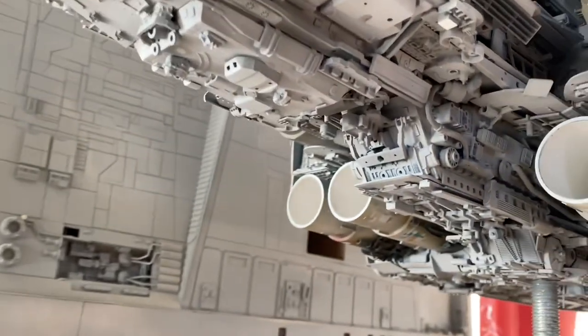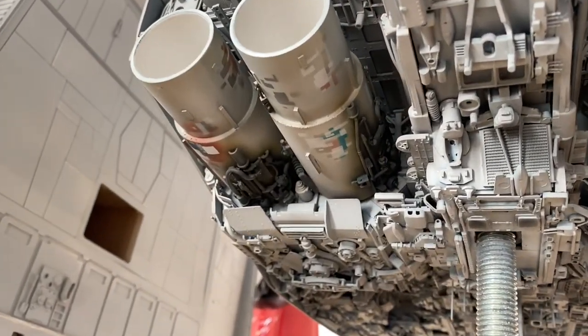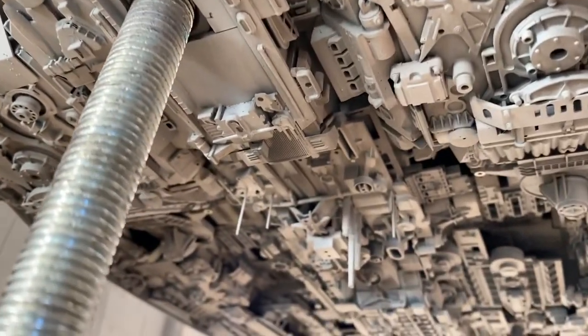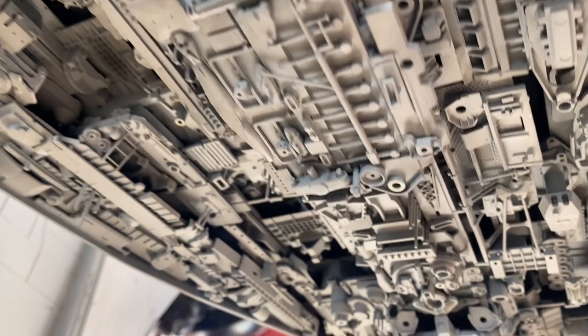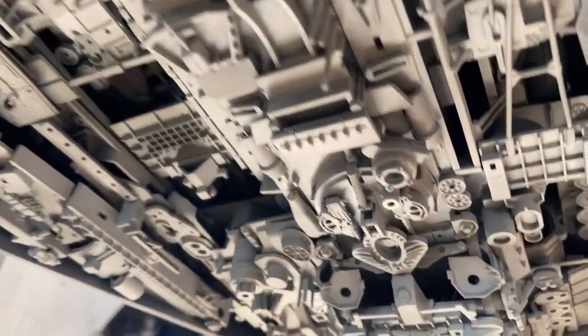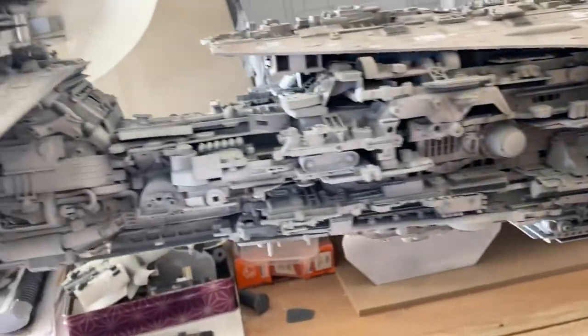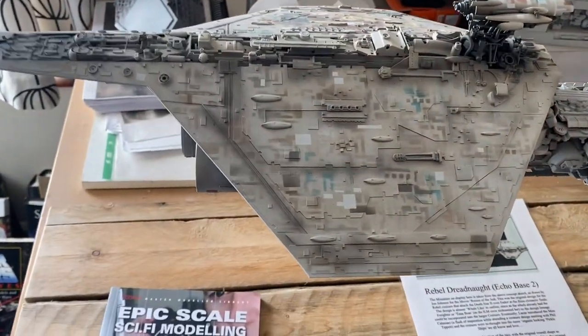There's all that detail on the bottom as well. It's just such a joy to look at. Beautiful. Can't thank you enough, Gary.